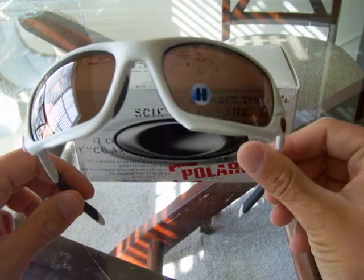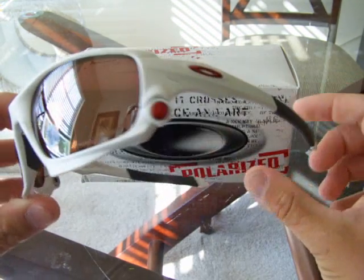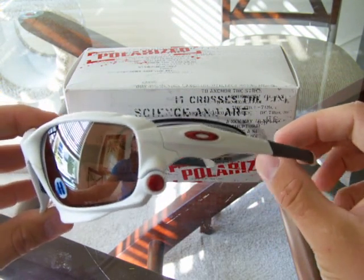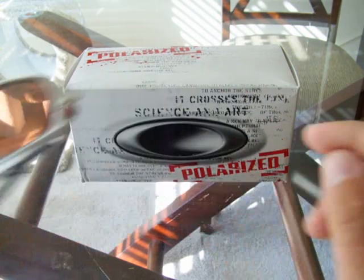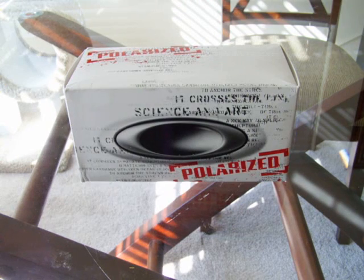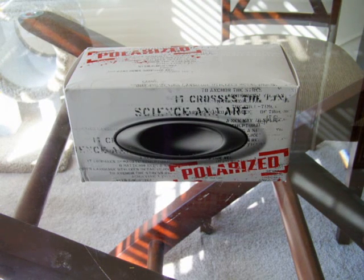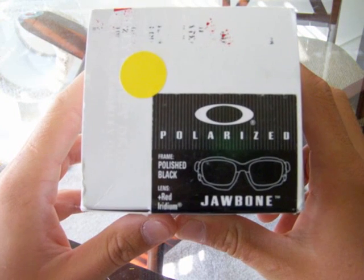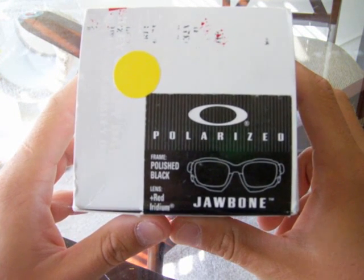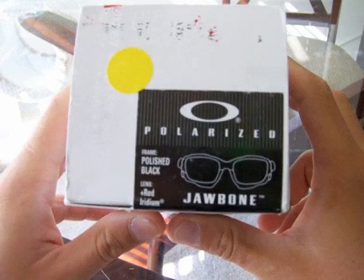The one I'm about to open is not a custom piece, but I just want to bring this one out just to show you guys. It comes in a couple of different colors. Both of these are premium Jawbones, which means that it comes with a polarized lens and it comes with the low light lens. The premium means the fact that it comes with a polarized and not just a regular iridium lens. So what I have today for you is a polarized polished black Jawbone with positive red iridium.